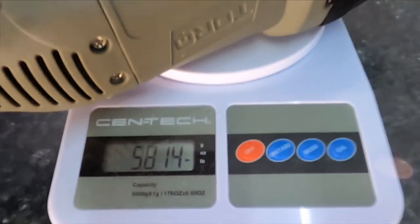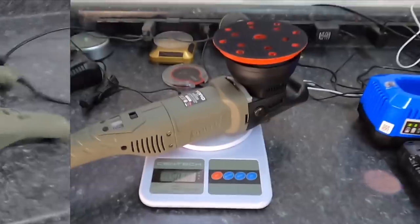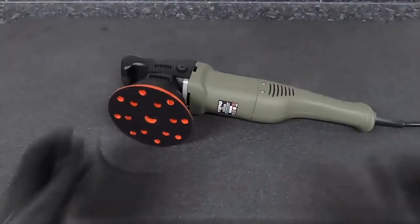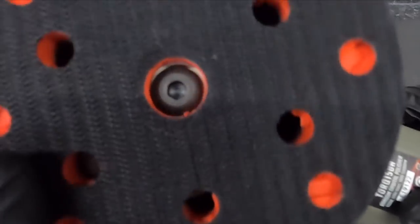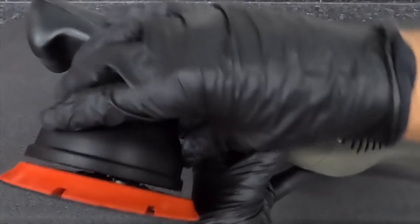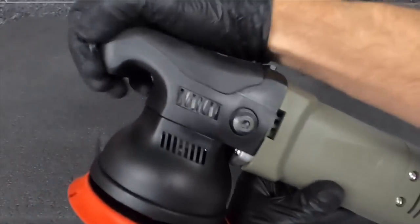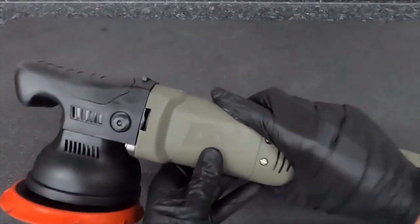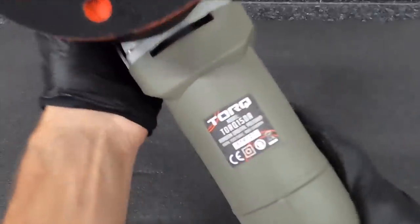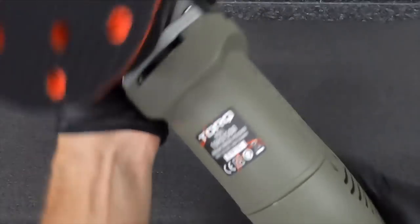Coming in at just under six pounds, the external casing is built thick and tough. When it comes to the internals, we'll take a peek inside. No need for a washer mod — plenty of room between the backing plate and the shroud. The unit pulls air in through the handle via a directional fan and forces it out the front. It has a ridge so you can set it on its back and it will not tip over and expose your pads to the floor.